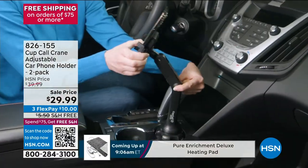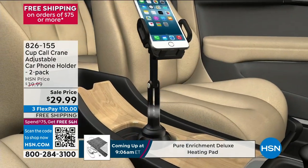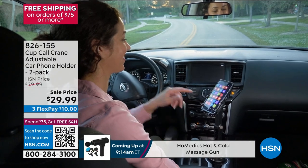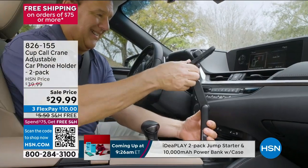First of all, for anybody that's seen this before, you already know it's the best solution. To answer the question: what do you do with your phone when you get in the car? You place it in the Cup Crane. Big phones or small phones, Apple or Android, it doesn't matter. Up, down, left, right, landscape or portrait. Whether you want to access GPS, your contacts, your music, this is the best and safest way to do it.